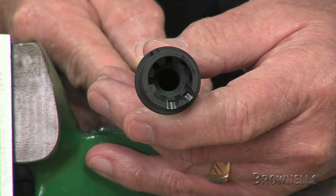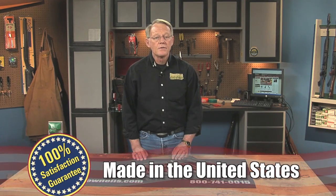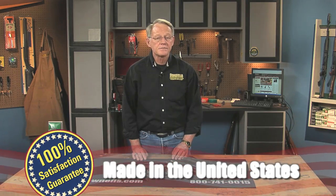The Daniel Defense Cold Hammer Forge barrels are made in the USA, and like all products sold by Brownells, they are backed by our 100% unconditional lifetime satisfaction guarantee.